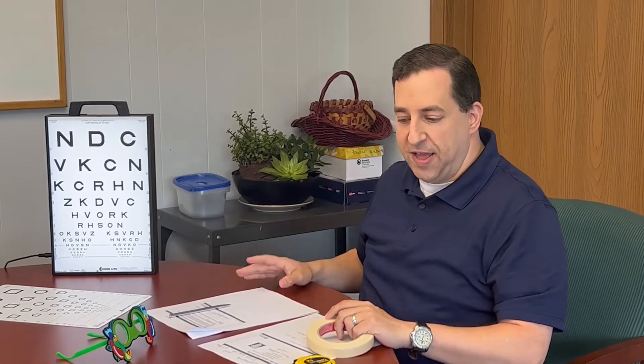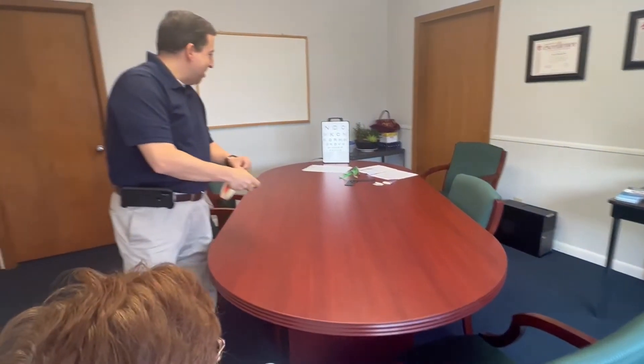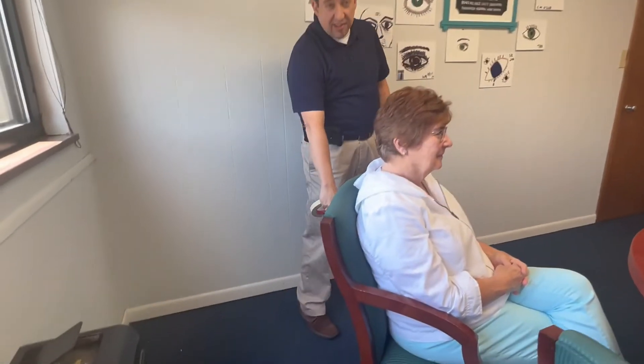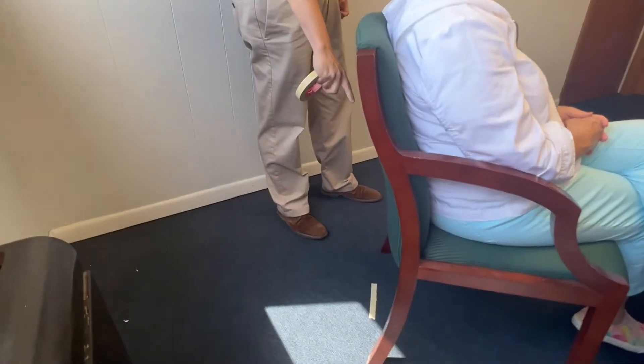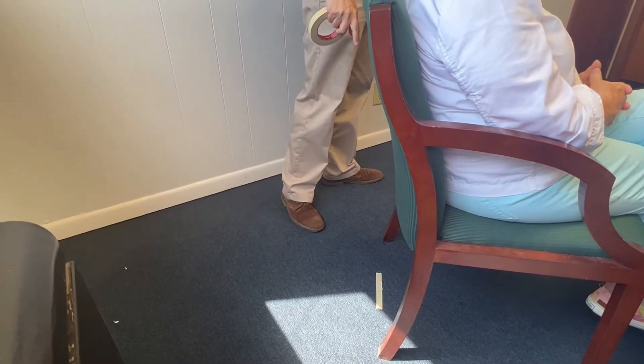The next step is you need to make sure that the person you're screening is 10 feet from the light box, so you'll need a tape measure. We've already taken the liberty of measuring out 10 feet for our third grader Laura here. You mark on the chair — put a piece of masking tape on the ground at the heel of the chair so you know that the subject's eyes are approximately 10 feet from the light box.